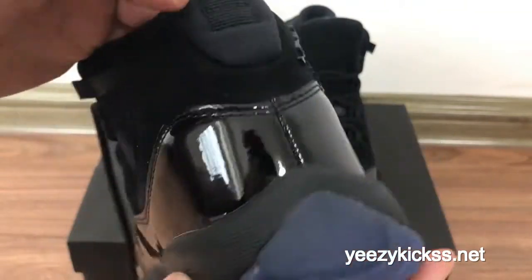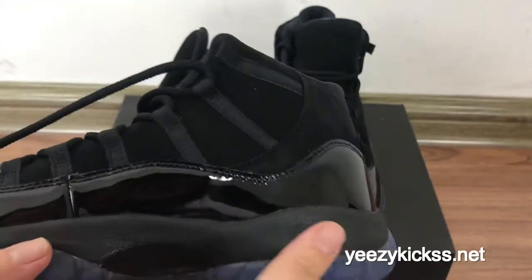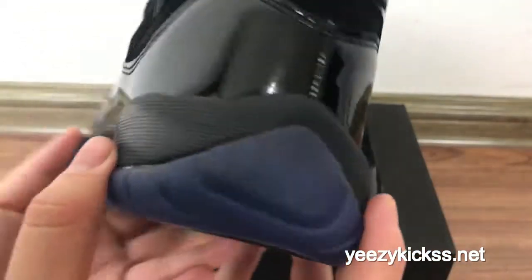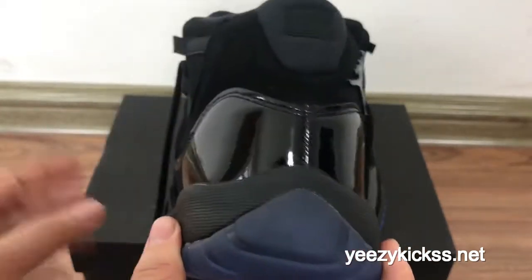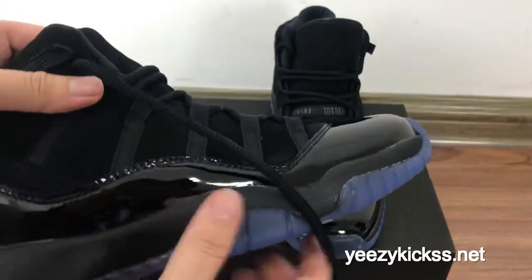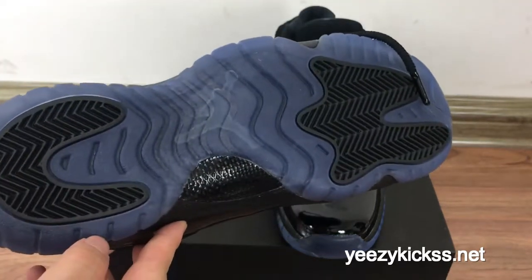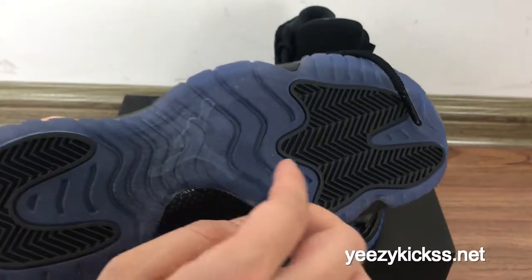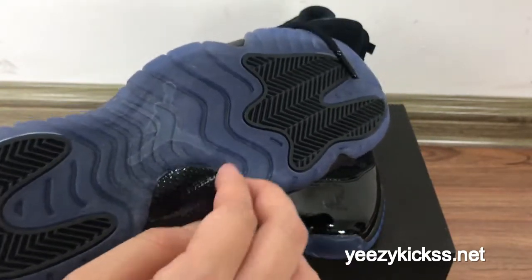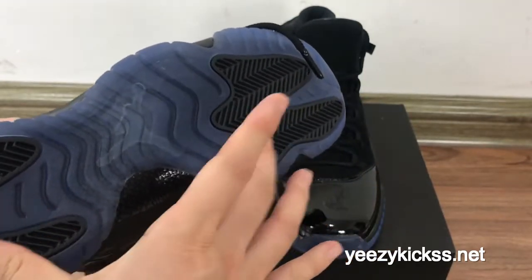You also got the double stitching here, and the back part — you can see this part looks very high. The midsole here is black colorway. On the bottom you got the white Jumpman logo, and then real carbon fiber right here, and a blue part on the midsole — these two parts are for the black colorway.